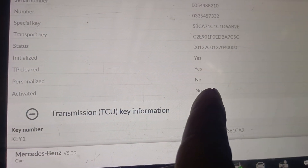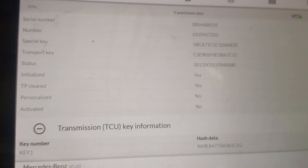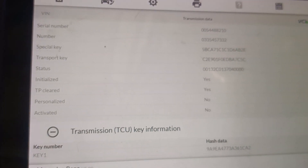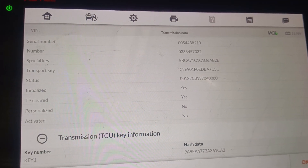Personalized: No. Activated: No. So this TCU can now be used in another vehicle. That's all — I just wanted to show you that you can use the IM608 to renew your VGS.